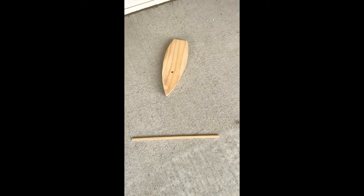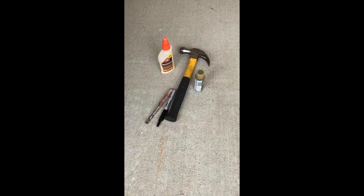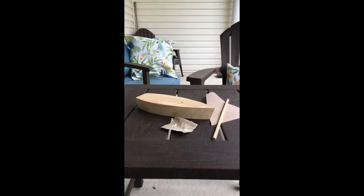You will also need some materials from home, and those materials include a hammer, wood glue, and markers or paint if you want to use those to decorate your boat.